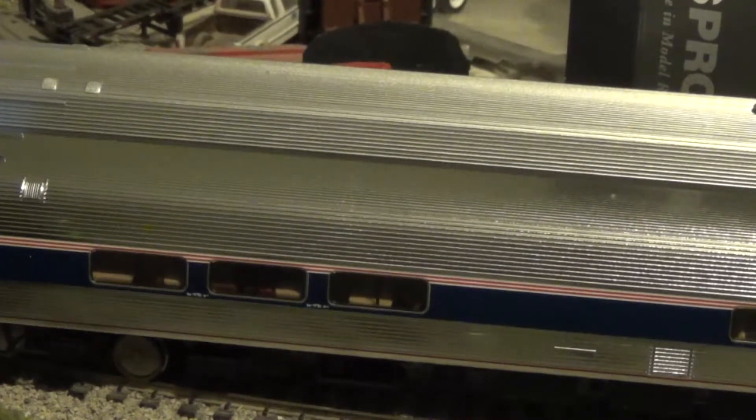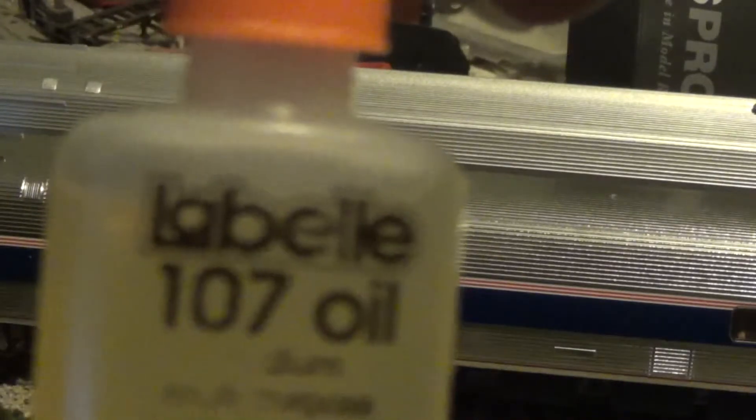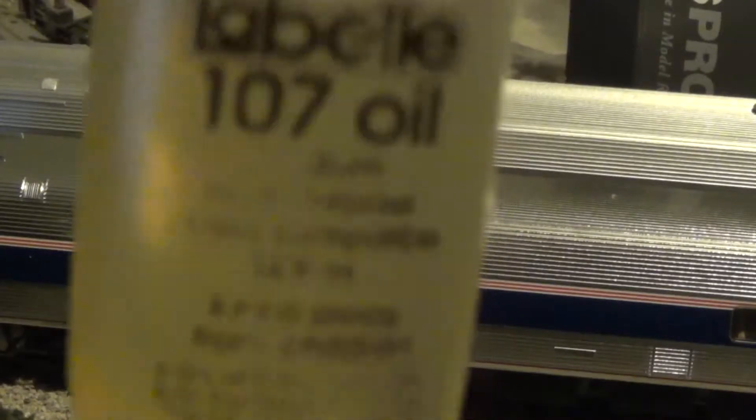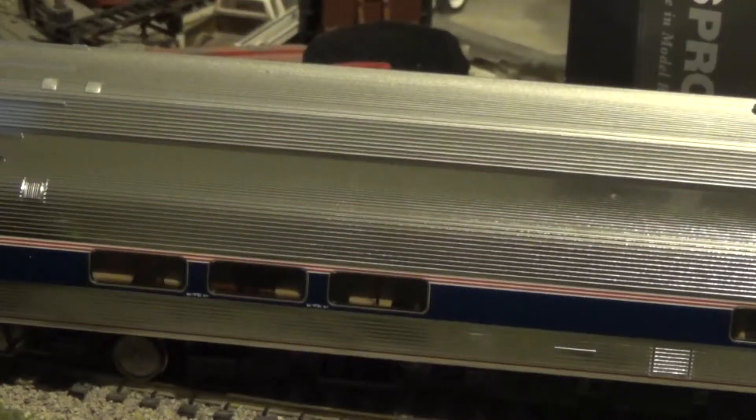I personally use LaBelle 107 oil on the cars, because LaBelle 107 conducts electricity — it's conductive — and it works very well lubricating the cars. You do have to lubricate them — it is a must. Because they do squeak, and if you don't lubricate them you will mess the car up. Right, Amtrak Fanatic? Yes, sir. You told SFRTA that — you have to lubricate them.